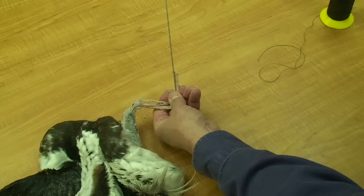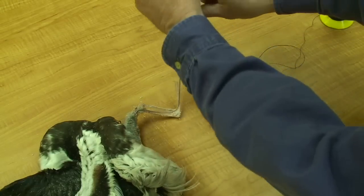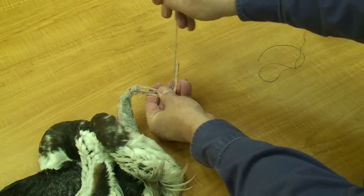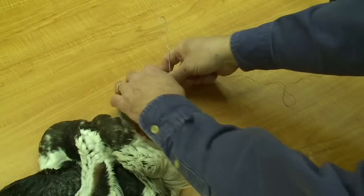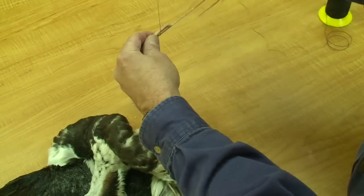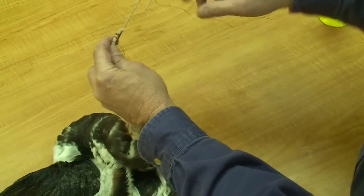I'll allow enough wire to go through the body and anchor it, clip off any excess, and double the end back, which allows me to wrap it tightly with string. The string I'm using is a nylon — I prefer a nylon or a Dacron — that way the moisture of the skin will not cause the string to swell.